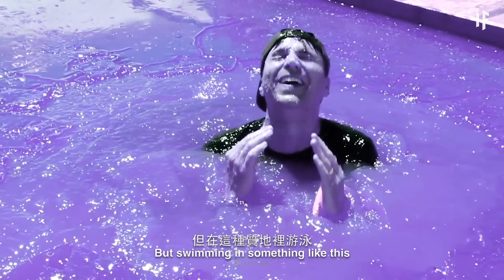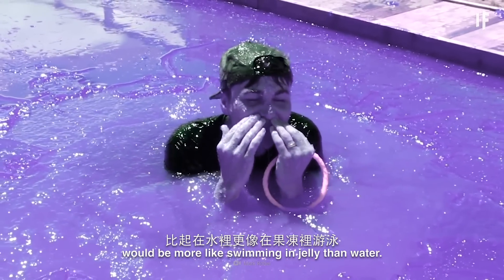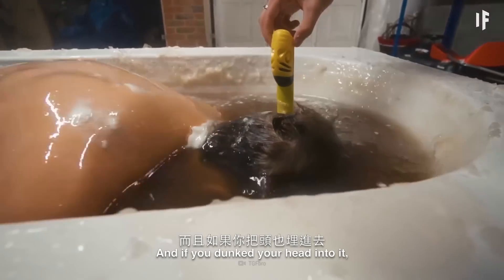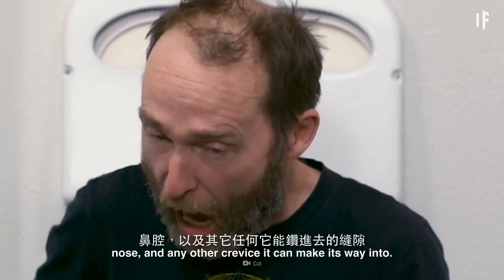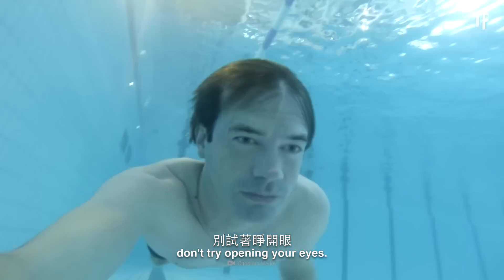But swimming in something like this would be more like swimming in jelly than in water. This gel substance would be a gloppy, thick mess to swim through. And if you dunked your head into it, it would fill your ears, nose, and any other crevice it can make its way into. And while you're under there, don't try opening your eyes.